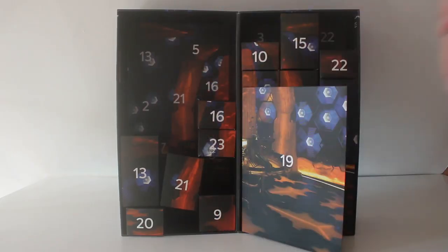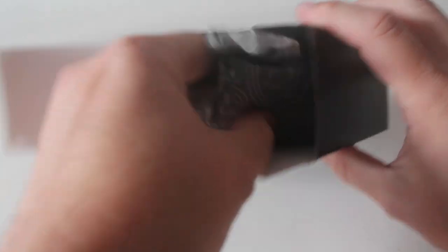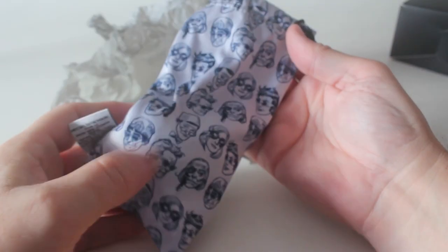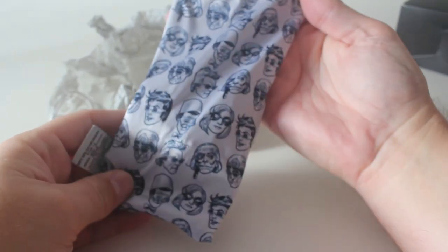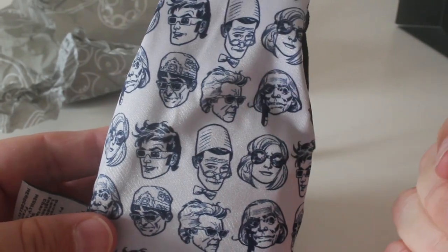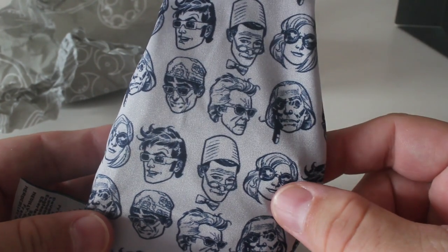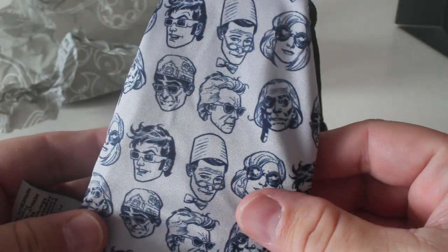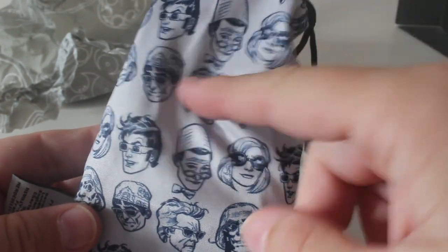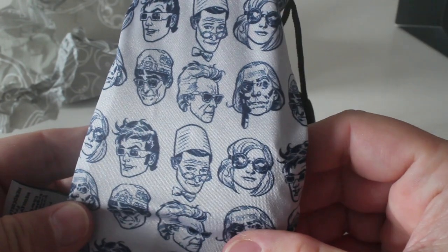Door number eight. So box number eight and it's oblong shaped this one. What have we in here? Oh what's this? I would say it's a glasses case. Oh that's nice and it's got all the doctors on there wearing glasses. So you've got the first doctor with his monocle look and the twelfth doctor with the sonic shades. Thirteen with the welding specs. Ten with his 3D glasses of course. It's a really nice idea that. I'm not sure what the second doctor is wearing — some sort of cool hat and glasses combo but yeah it looks really good.